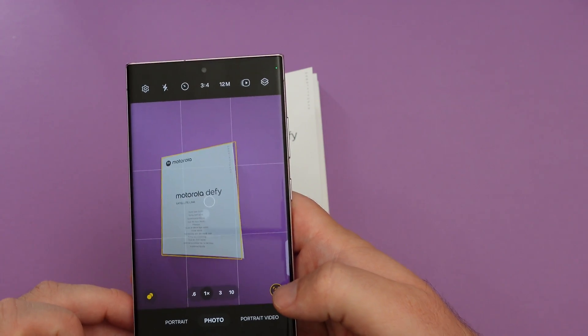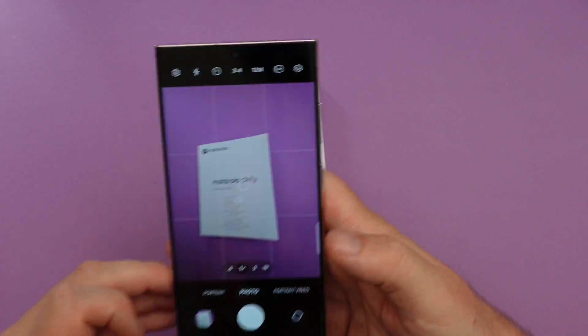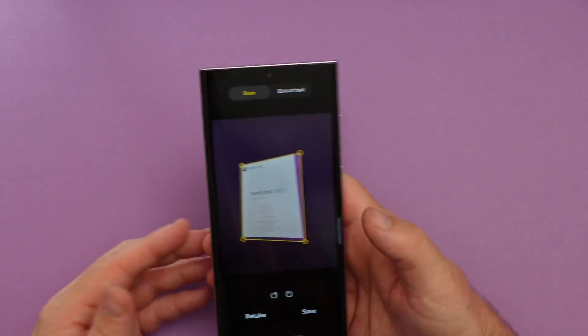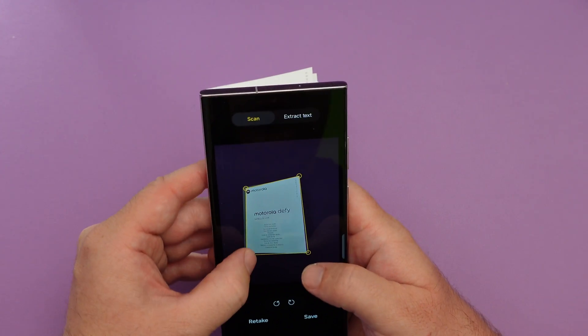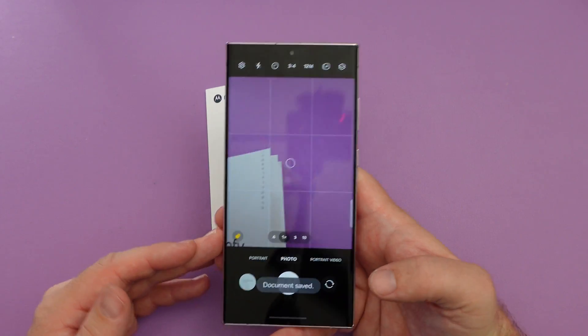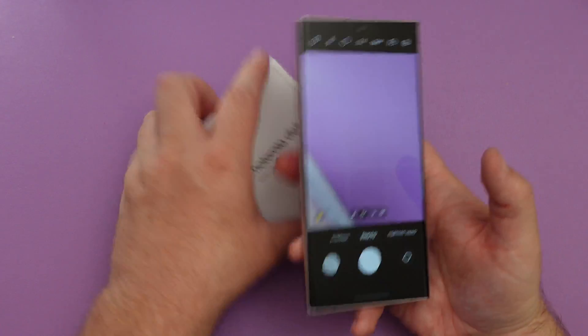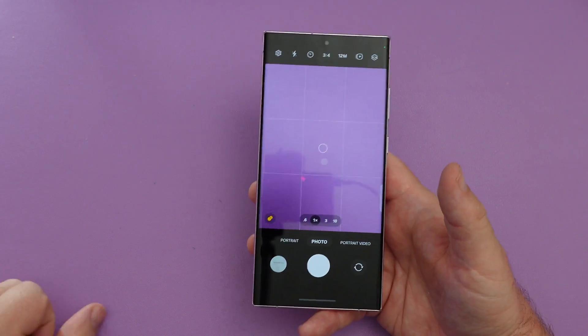Next one is scan documents — hold your phone over a document and you can see it already recognizes it as a document and I can tap that. From here I can scan it, extract the text, or set it up the way I need it to look, then hit save. Now it's saved as a document — very helpful if you're scanning documents with your phone, which I actually do a lot. It's sometimes faster than getting out the scanner.